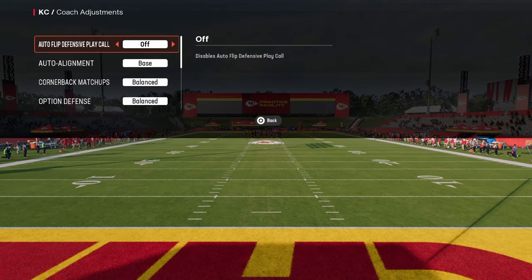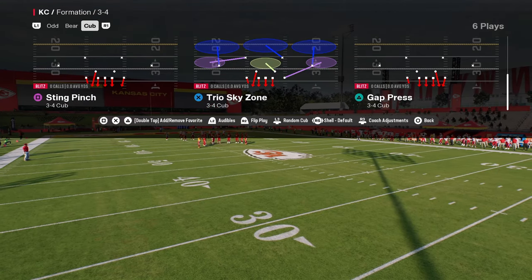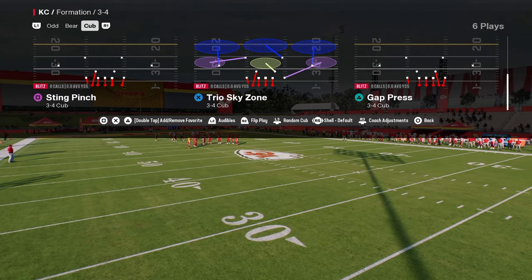When I run 3-4 or 4-3, I like to have base align on and auto flip off typically. And again, we're running Trio Sky Zone and we're running it flipped.